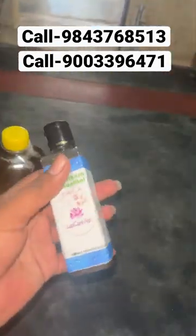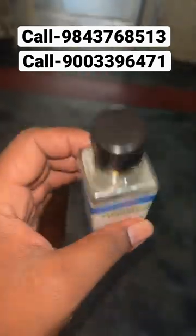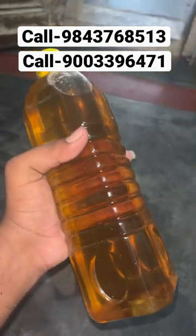This is an essence. 1L or 1L Thangayin is a very good thing.